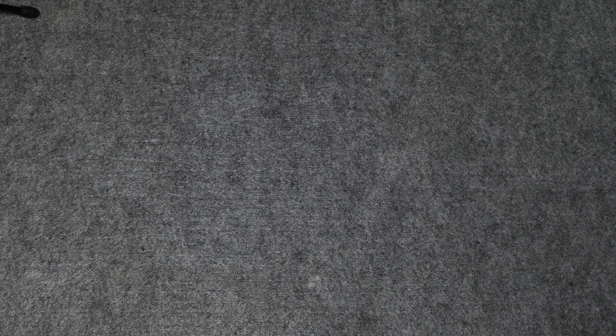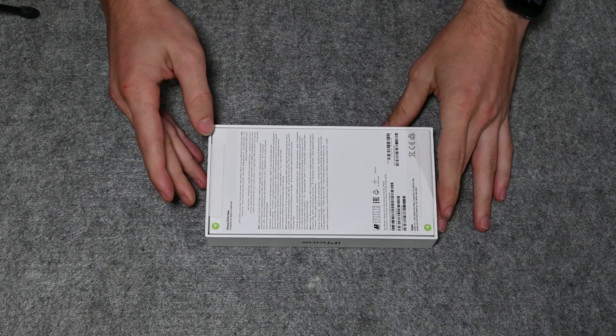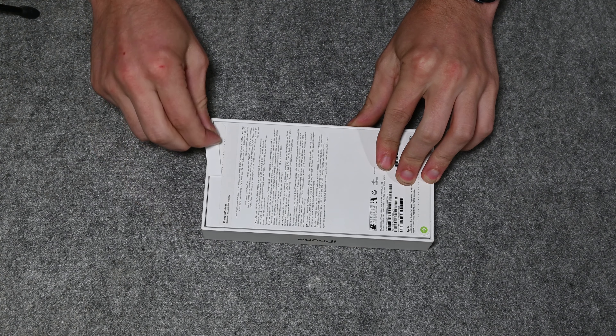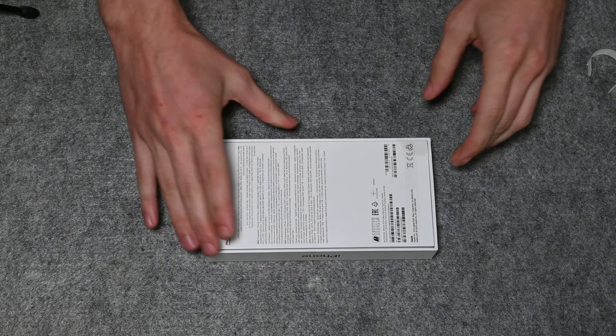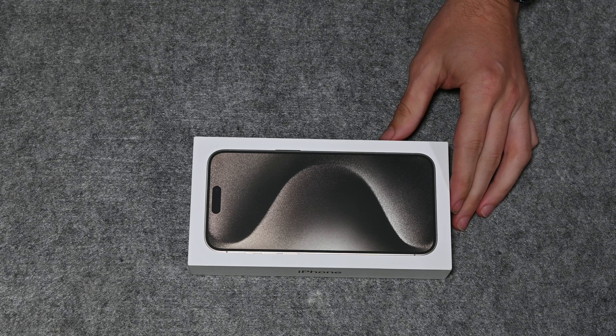I've been waiting for this moment for way too long, so let's get into it and unbox this bad boy. I must say Apple's packaging is always so nice. The moment of truth — was this a very bad financial decision? I don't know, but let's find out.